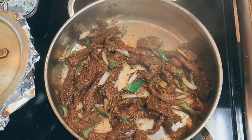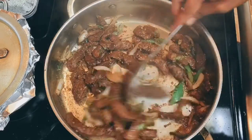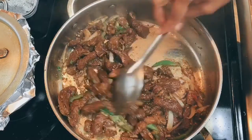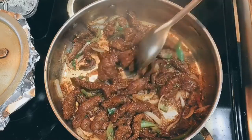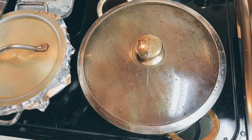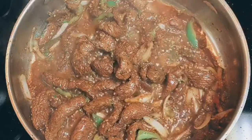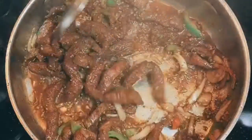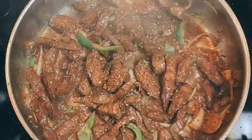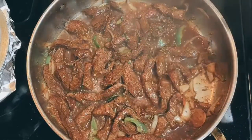Right now I'm going to go ahead and cover this and let the meat sweat its own water, so it can cook down with its own juice. When I said it's going to create its own water, this is what I mean — you can see it creating its own water. I'm just going to let the meat cook down in its own natural water, and when it's time to add the rest of the ingredients I'll come back.